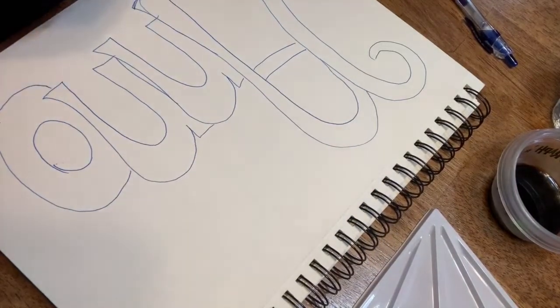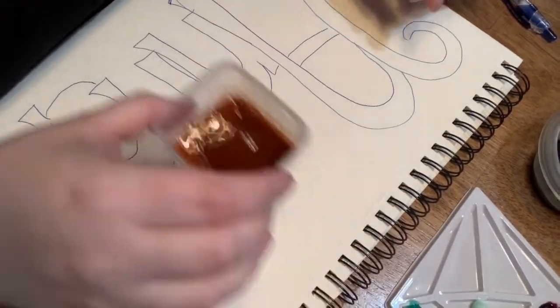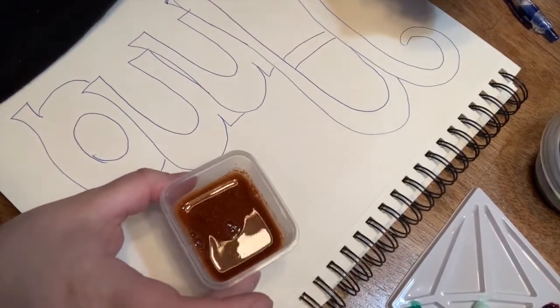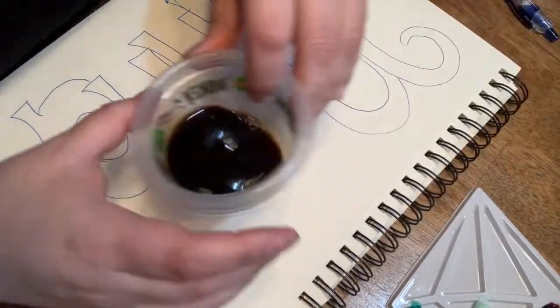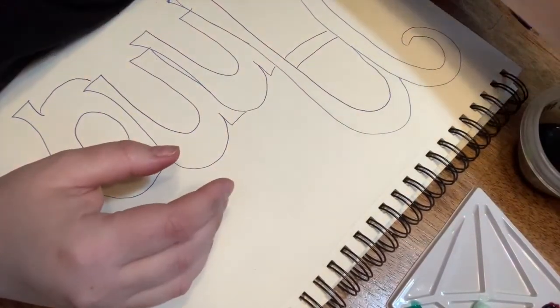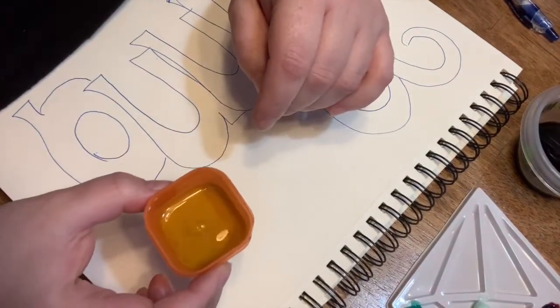I'm going to go ahead and open up my paintbrushes and talk about what I'm using for paints today. This is paprika — a smoky, warm spice that you can use lots of different ways. As you can see, it has a beautiful orange color. And this is something that a lot of you probably have at home: coffee. This is one of my favorite spices — turmeric. And you can see it's a beautiful yellow color.